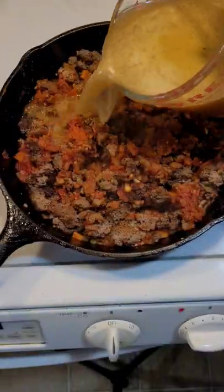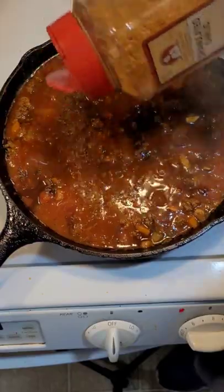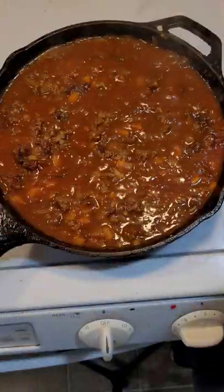Add two cups of beef broth. Add some Worcestershire sauce. Some of my Creole seasoning — send me a message if you want to buy a pack. Let it simmer and reduce.